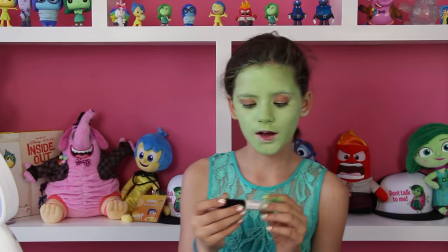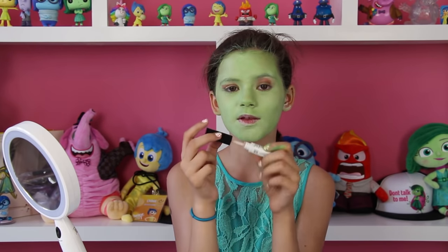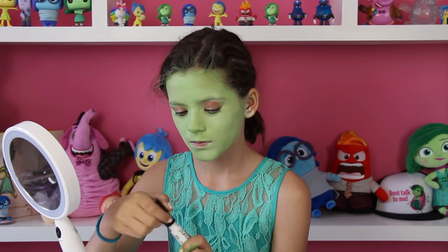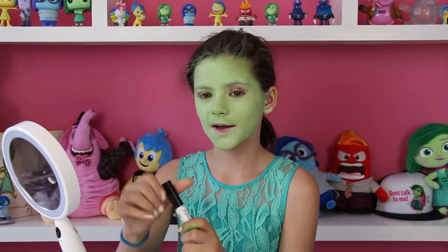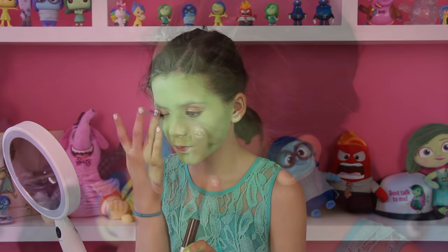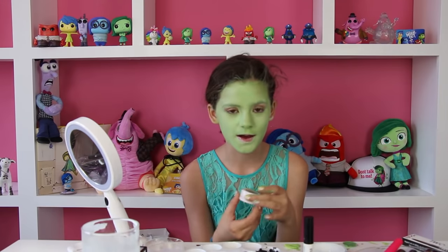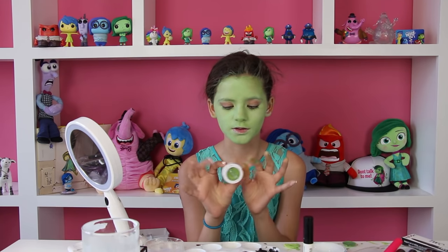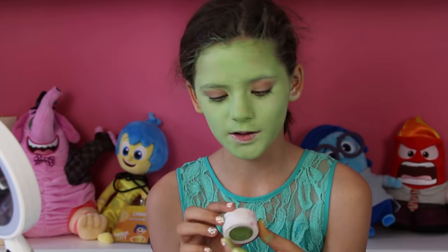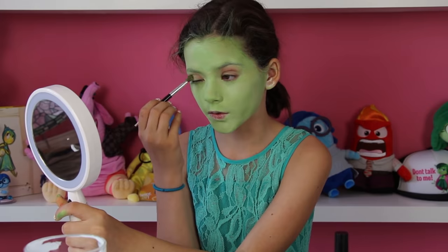Now I'm going to use some eyeshadow primer on my lids, so the eyeshadow sticks well. After you put it on your lids, just blend it around with your finger. Now that I have primed my lids, I'm going to use a green eyeshadow. This is from ColourPop and it's called Fizz. I'm going to try to get a good solid green.